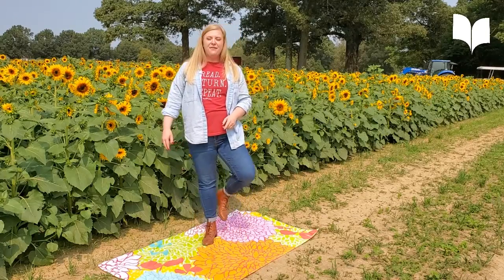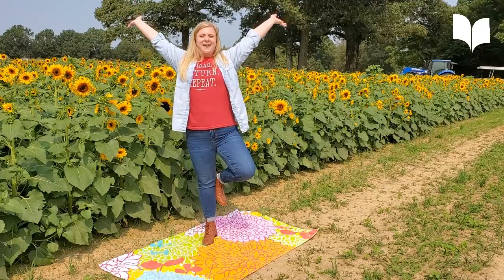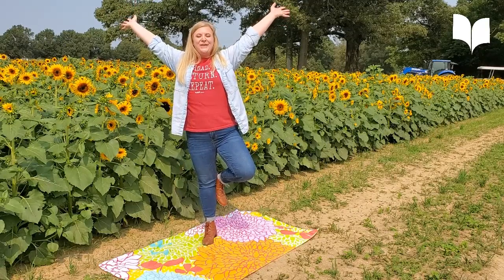We're going to move our left foot up to our leg. Don't forget your beautiful petals. That feels so good.